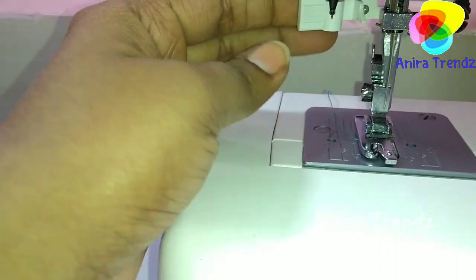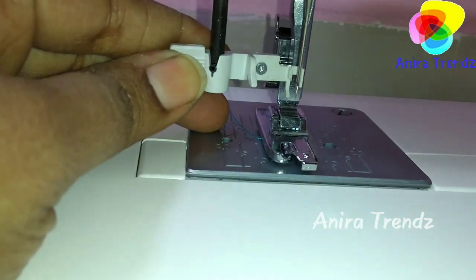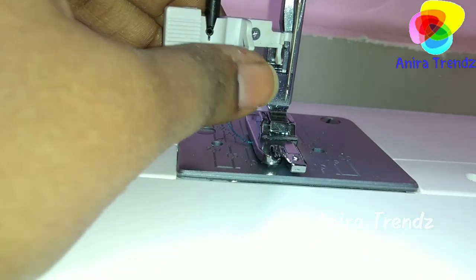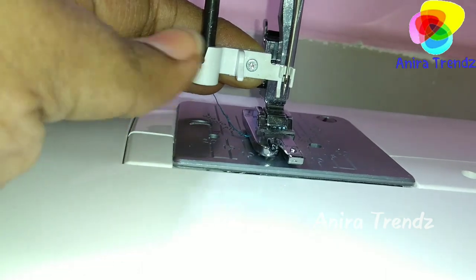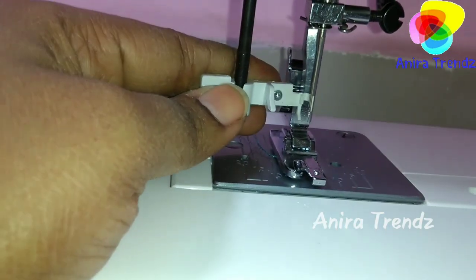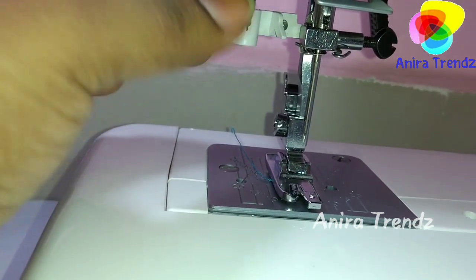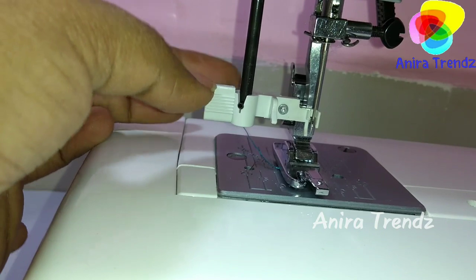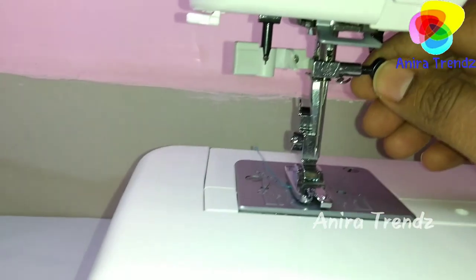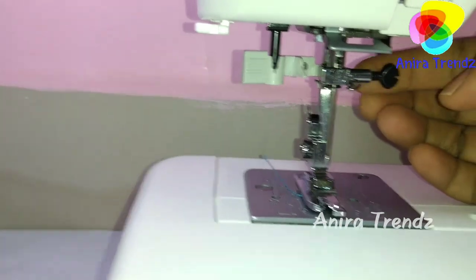Another interesting feature of this machine is the automatic needle threader lever. It has a very tiny hook that goes into the needle eye. You keep your thread over here, and it will automatically thread the needle. Make sure this lever is up when running the machine — it's spring-loaded, so if you pull it down it threads and goes back up automatically. You can also use a similar tool to remove and insert the needle.